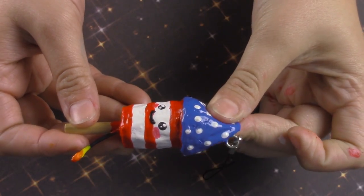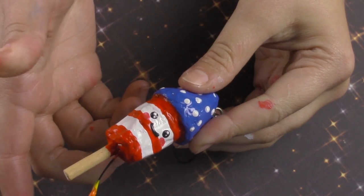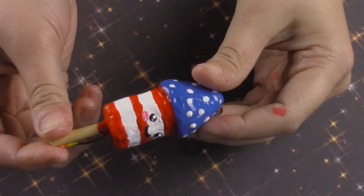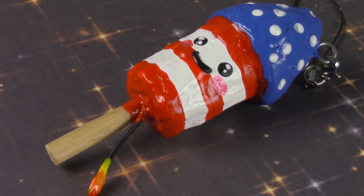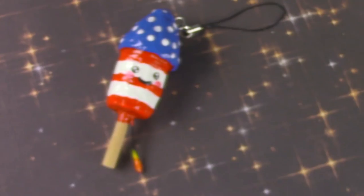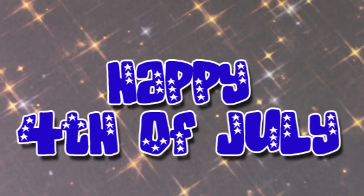I hope you guys enjoyed this video! I know I'm probably squishing this squishy completely wrong — you guys tell me in every single video that I don't know the correct way to squish it. If you want to show me how, leave a link on my Facebook, Twitter, or Instagram — it's all in the description. Don't forget to like this video and subscribe if you're new to my channel for more geeky and cute tutorials. Thanks for watching, and happy 4th of July — bye!